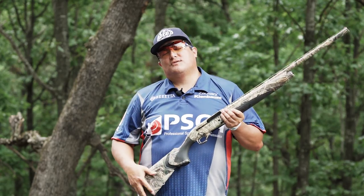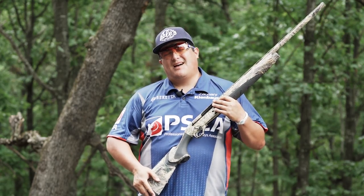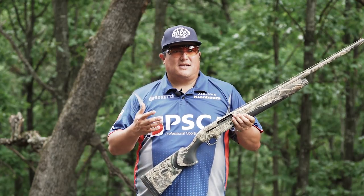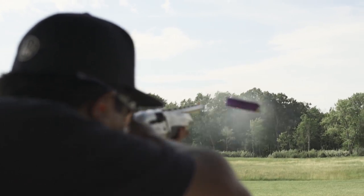Hi, I'm Zach Keenbaum, professional sporting clay shooter for Beretta and lifelong hunter. There's a lot of similarities between shooting a shotgun at clay targets and hunting. The fundamentals are exactly the same.